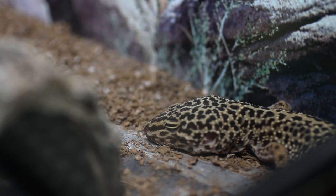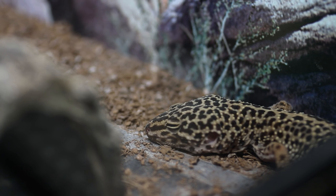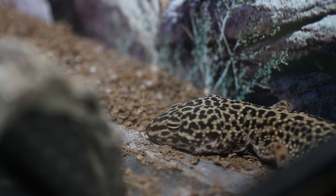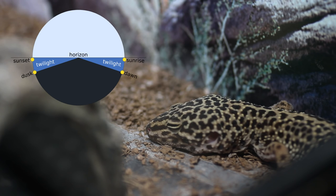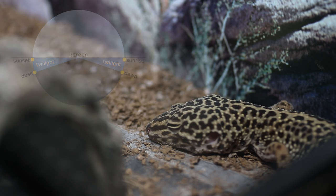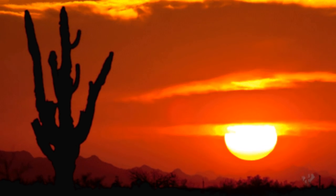Now first things first, quite often leopard geckos are referred to as being nocturnal and I myself in the past have referred to them as that, but I've come to appreciate that their behaviour is more crepuscular than it is nocturnal. A crepuscular animal is one whose activity peaks during the twilight hours, so around dusk and dawn, just before the sun rises and just after the sun sets. The short period of time when the sun is rising or setting is when the gecko really comes to life.